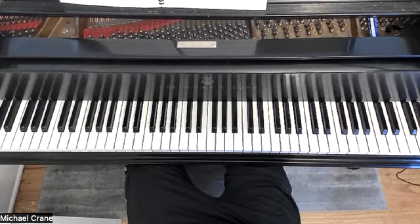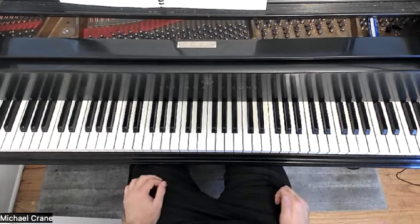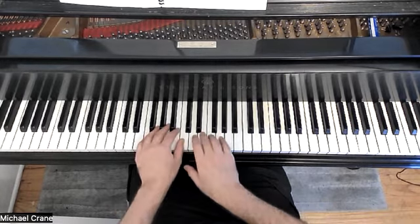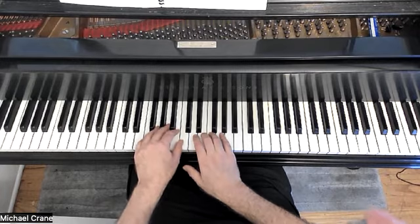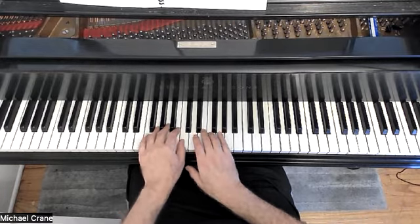Hello piano friends, Michael Crane here. This is Mysterious Procession from Joy of First Year Piano, and this features just one note in the right hand, just a repeating E, and our melody is in the left hand, with A, B, and C. Alright, here we go.